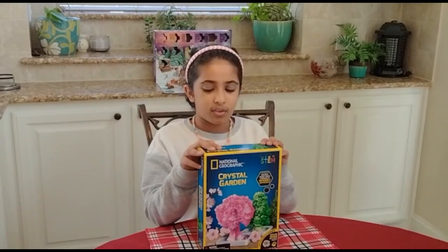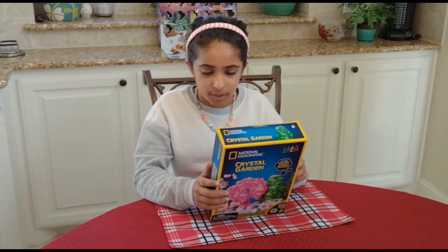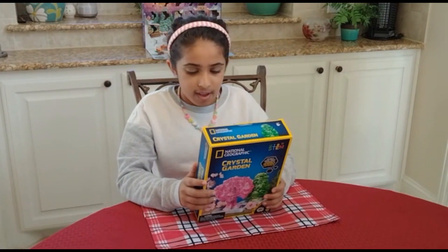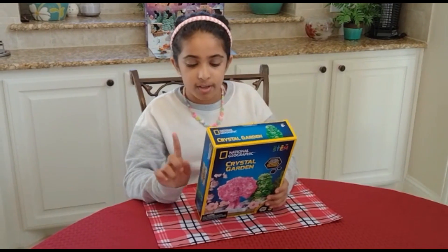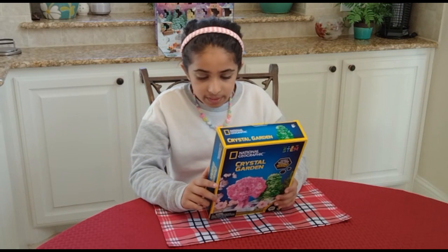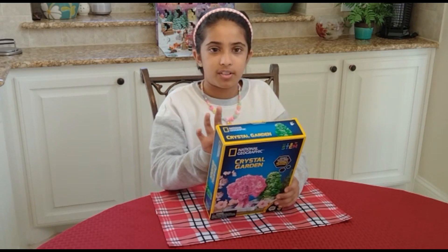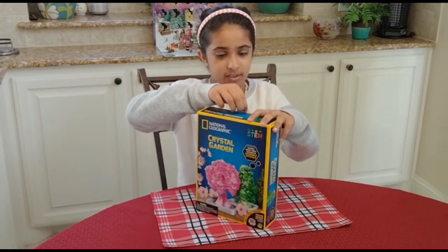Hey guys, so today we are unboxing this crystal garden. It includes one bottle of crystal glowing liquid, five multiple markers, two tree bases which are one evergreen tree, one cherry tree, one geode specimen, one learning guide with instructions. It takes six hours to grow once you put the syrup. Let's unbox it!